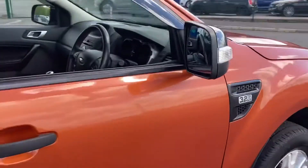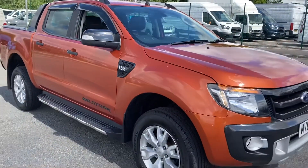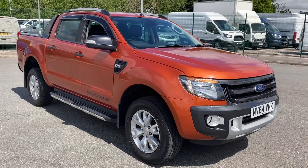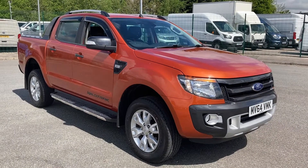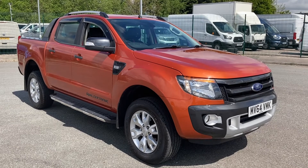That, ladies and gentlemen, is our 2014 Ford Ranger Wildtrak. If you have any more questions, please feel free to give us a call on the number down below in the description. We'll be more than happy to help you. Thanks again for watching — hope you enjoy the rest of your day. Bye for now.